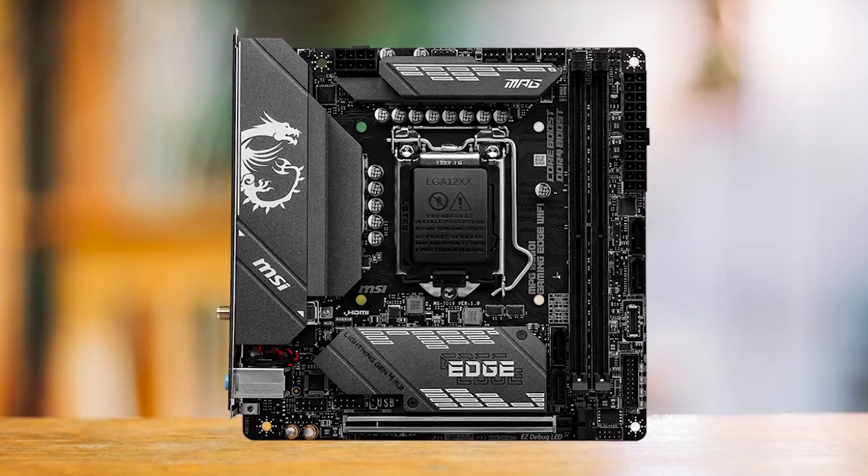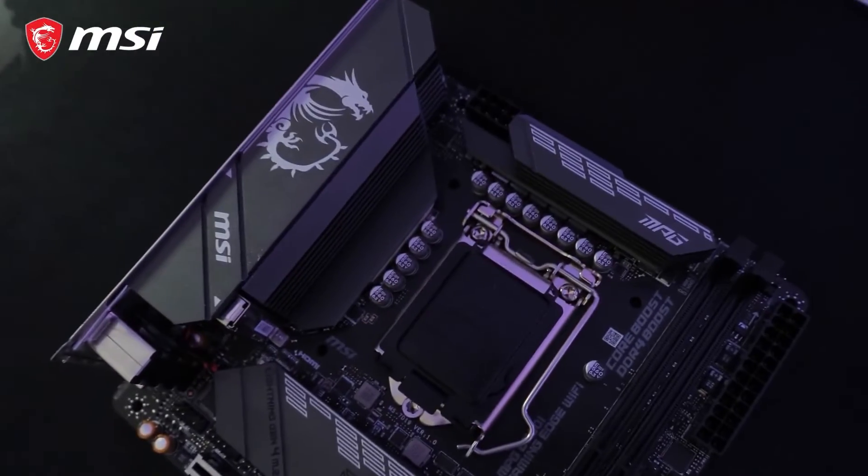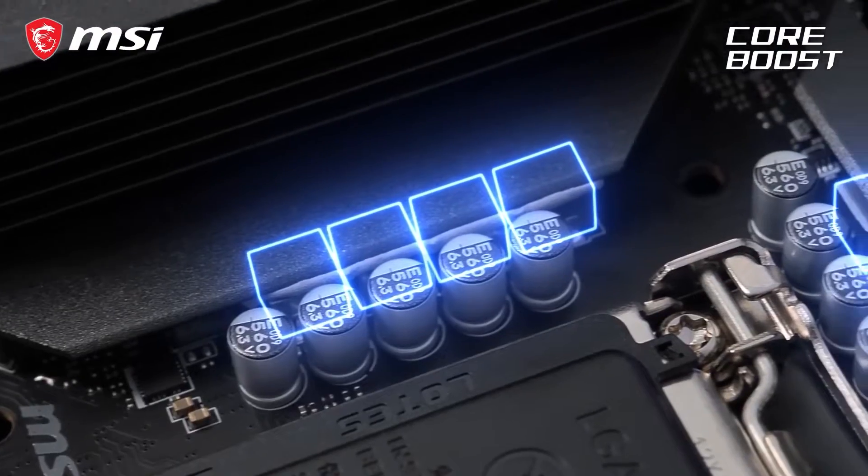Small form factor motherboards won't be for everyone, as they can be expensive and have fewer ports and expansion slots. However, for people who need a mini ITX B560 option, the MPG B560i Gaming Edge is the best one.